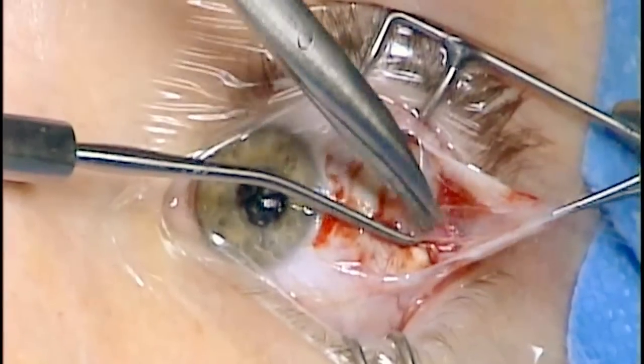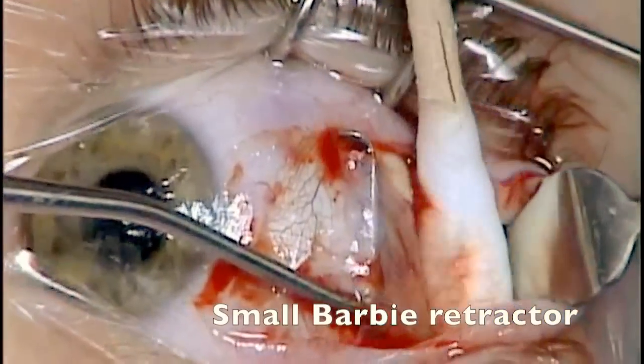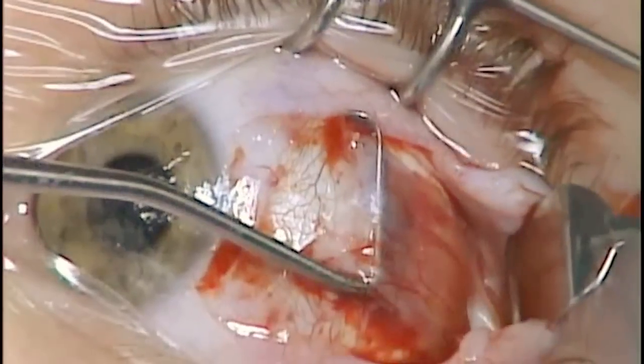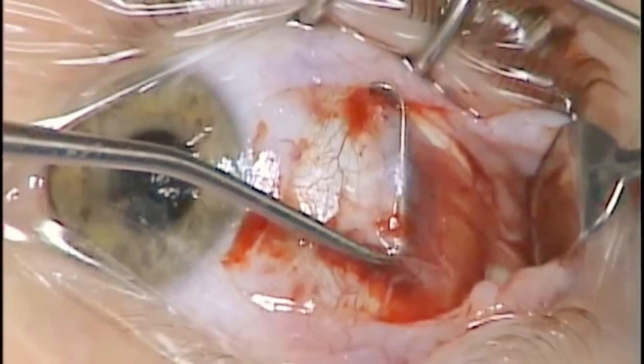Care is taken to ensure the muscle is not traumatized. A small barbie retractor can be very helpful to expose the muscle and ensure that the orbital fat is not violated when cleaning the muscle more posteriorly.